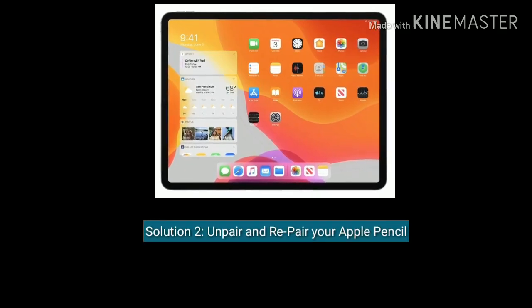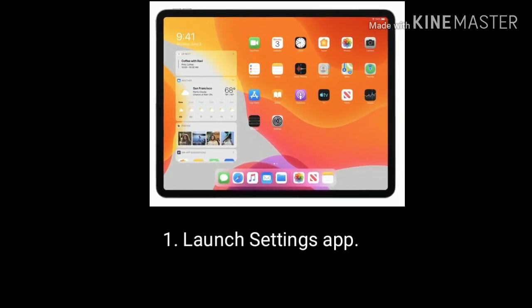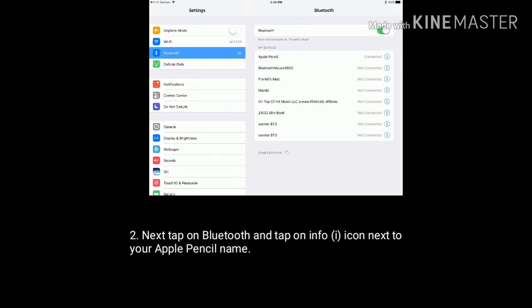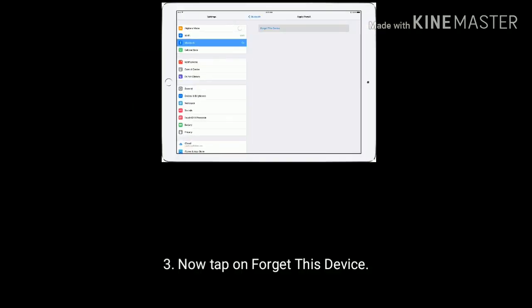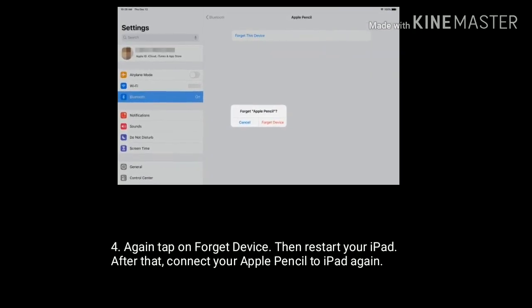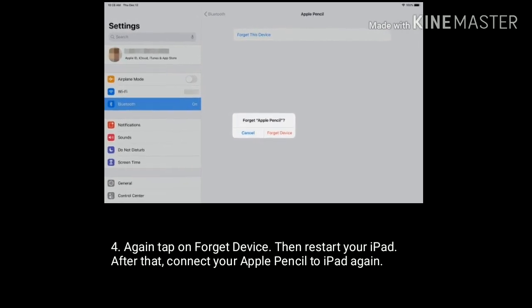Solution 2 is unpair and repair your Apple Pencil. Launch Settings on your iPad. Next, tap on Bluetooth and tap on the info icon next to your Apple Pencil name. Now tap on 'Forget This Device', then tap on 'Forget Device' again, then restart your iPad. After that, connect your Apple Pencil to iPad again.